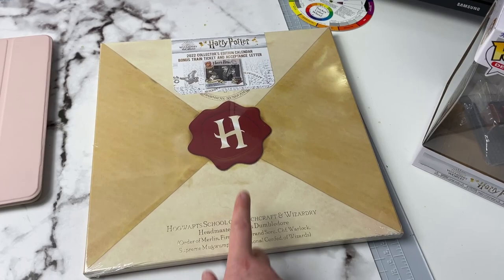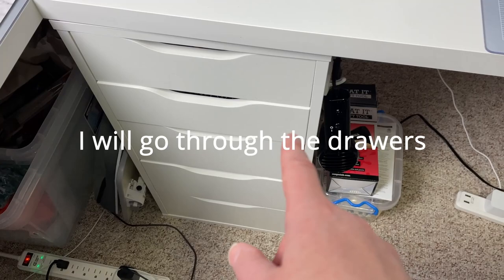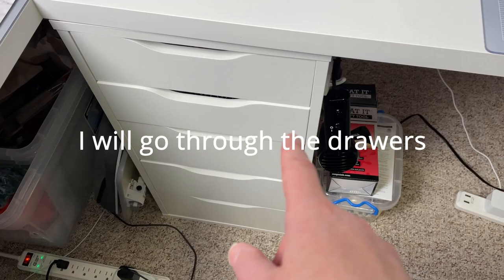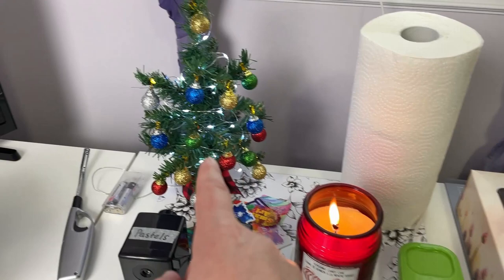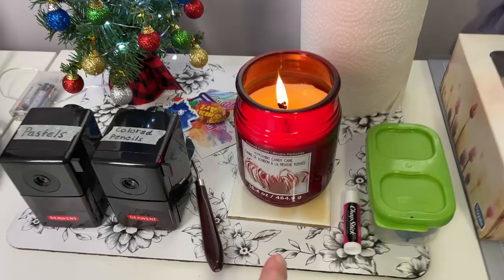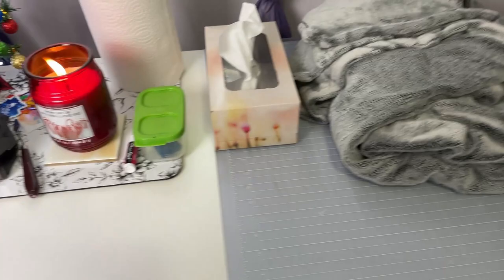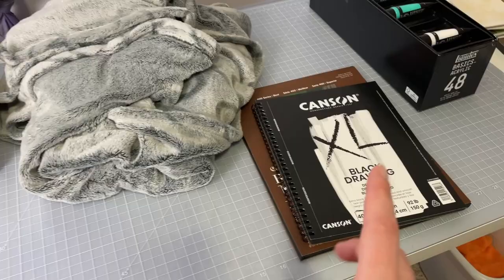I just recently got this Harry Potter calendar set and a new Harry Potter pop figure that I have to put on my shelf. Above this little Ikea Alex drawer system I keep things I grab a lot — sharpeners, lip chap, putty eraser, paper towels, Kleenex. I got this little tree at the dollar store and put it together with bulbs and lights so I have something Christmassy in here, with a candy cane candle going as well. This blanket is either for me or the dogs when they come in.